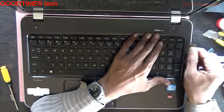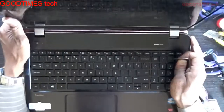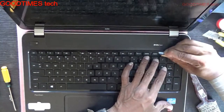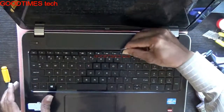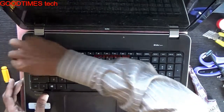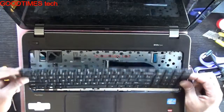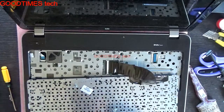With a flat tool or knife, go along unlocking it. Pull your keyboard towards the screen, then pull or push it and turn it here.